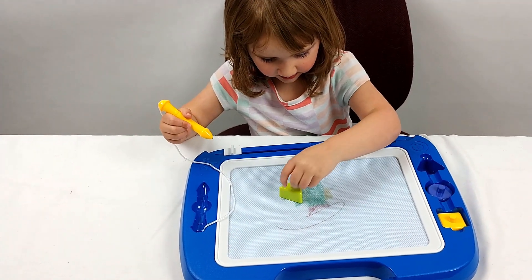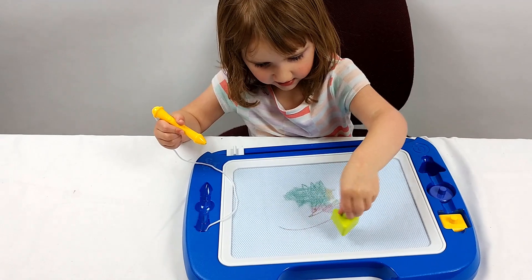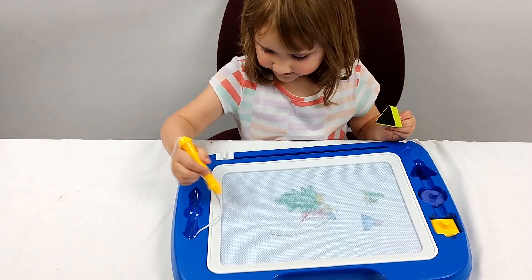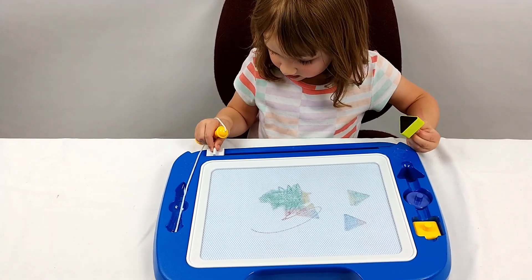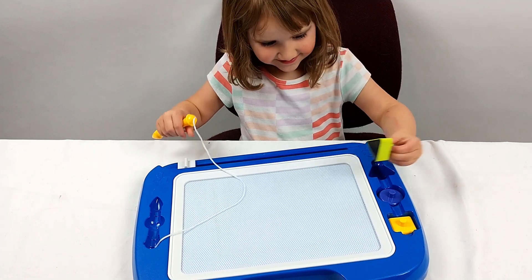Ooh! You can draw with it or can you make it like a stamp? You can make it like a stamp. What are those shapes? Triangles, right? Whoa! Good job.